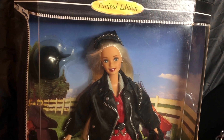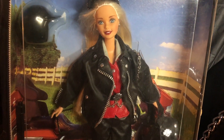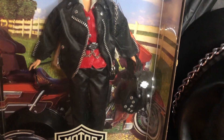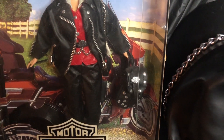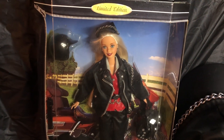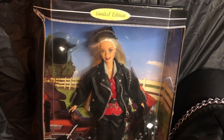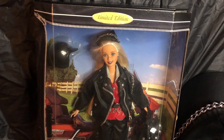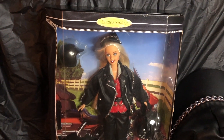She is a blonde with blue eyes. She has on this black leather jacket, leather attire under her jacket, and leather pants. She also has a little leather bag with studs on it. This doll was so popular back in the day — it was extremely hard to get. If you are new to collecting Barbies and have never heard of the Harley Davidson Barbie dolls before, I suggest you check them out.